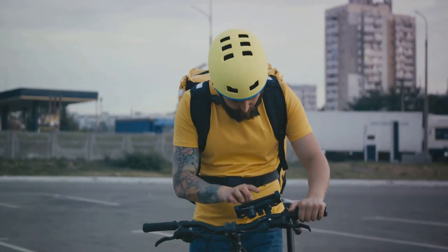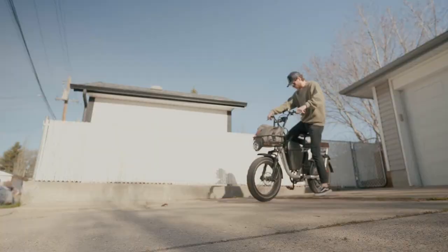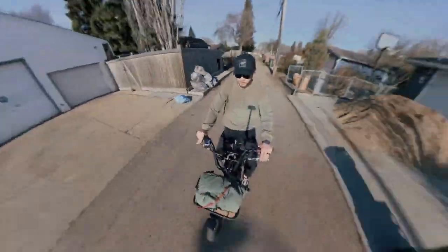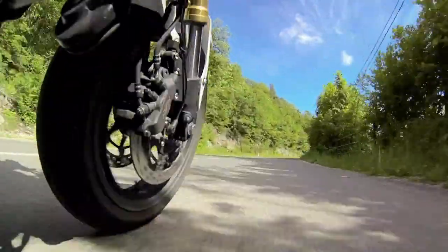This means that if you run out of battery, pedaling this heavy bike can be quite strenuous. The RadRunner 3 has a distinctly masculine design, with the bike and its accessories featuring a charcoal grey colour. This limited colour choice may not appeal to everyone. Also, the riding seat can be quite hard, which can lead to discomfort during long rides.